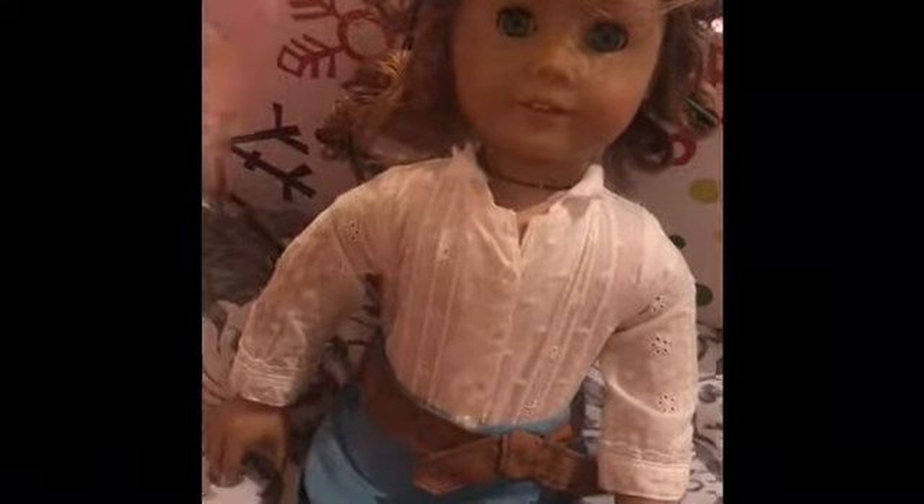Her curls aren't the best, but we'll see how the hair turns out once it has dried. So right now I'm removing the pins on the doll's hair. It actually looks okay — well, she looks a million times better.